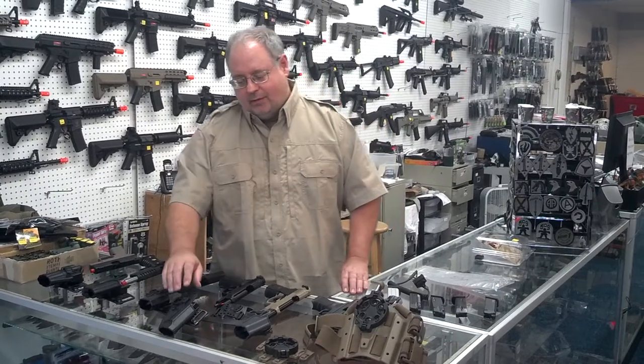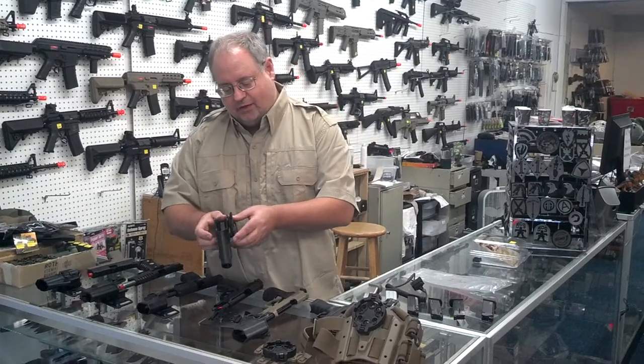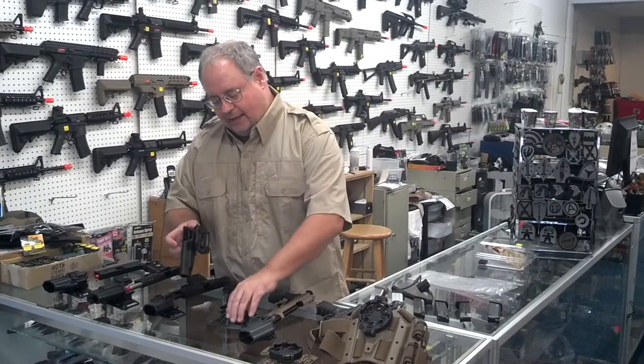The first thing we're going to talk about is the SERPA concealment holster. It comes with the holster itself, a belt loop, and paddle.